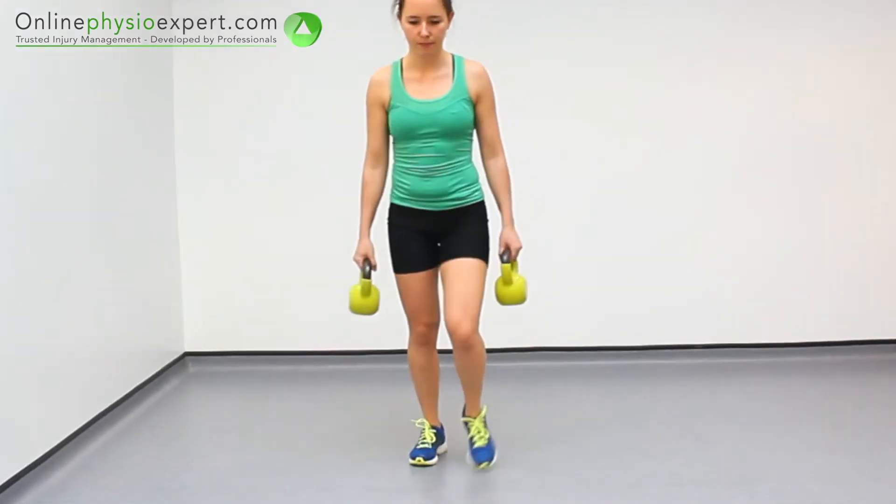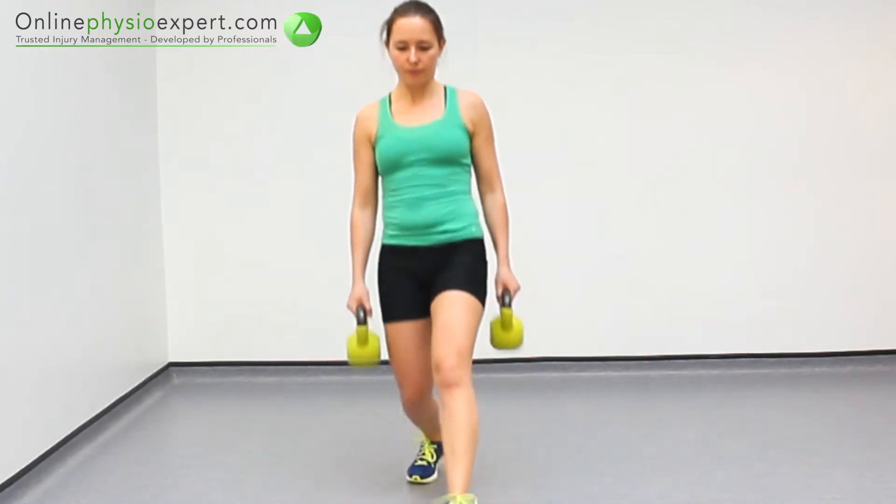When performed correctly, you should feel tension in your gluteal, hamstring and quadricep muscles.